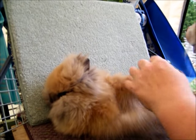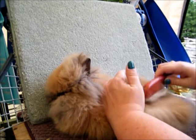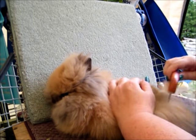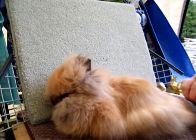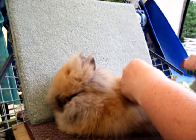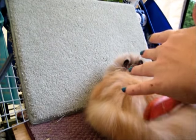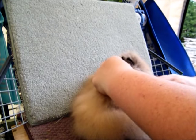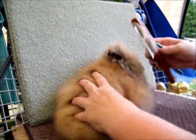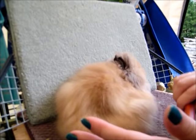Bunnies molt out annually. Weather, age, and temperature all play a part — there's a term called 'blow their coat.' Sometimes just going for a ride in the car to a show, the temperature change can blow their coat. But as you can see, that wasn't a lot that came out and I'm not being aggressive at all. There's no need to over-groom whether you have a pet or a show animal. No plucking, pulling, cutting, or over-grooming is needed — you just have to be patient with this breed.